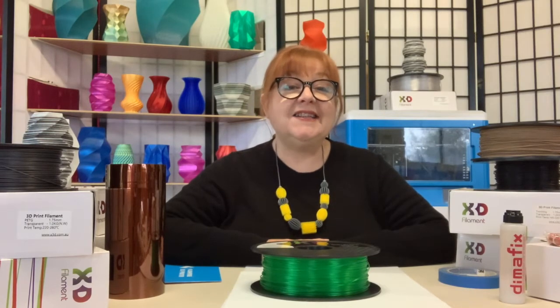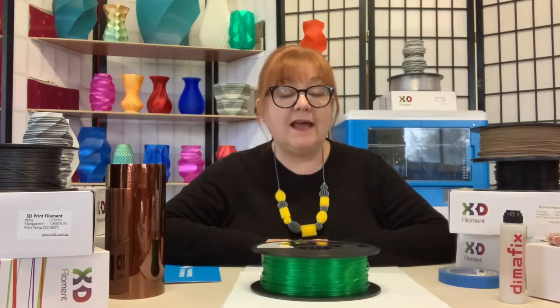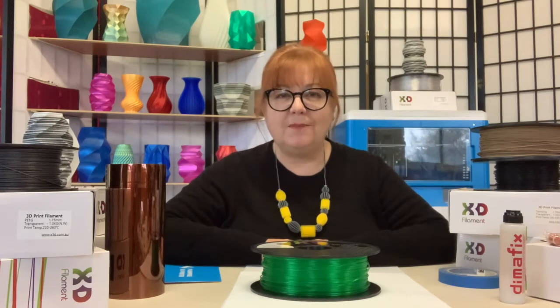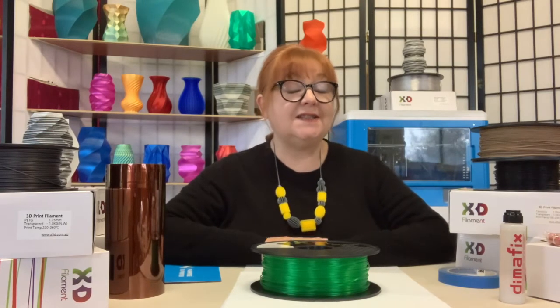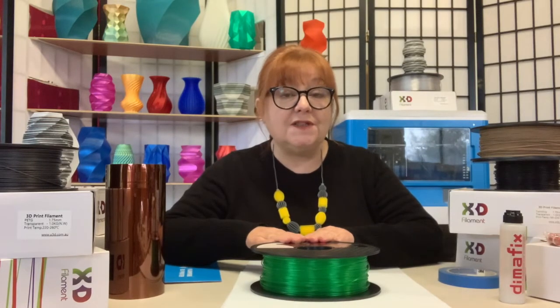Hi, it's Lino and today I'm printing with X3D's Pro Translucent PLA filament. We often talk about PLA in generalized terms, but there's a great deal of variety in types and properties. As its name suggests, X3D's Pro Translucent PLA is less opaque than regular PLAs, resulting in prints with a frosted glass appearance.